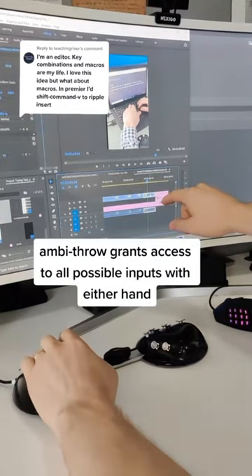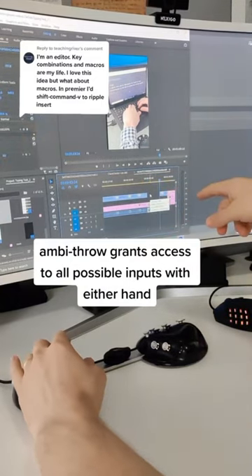I can copy, ripple, edit like you asked that I demonstrate, control Z. Instantaneous access to all these hotkeys without your fingers breaking contact from the device is a game changer.